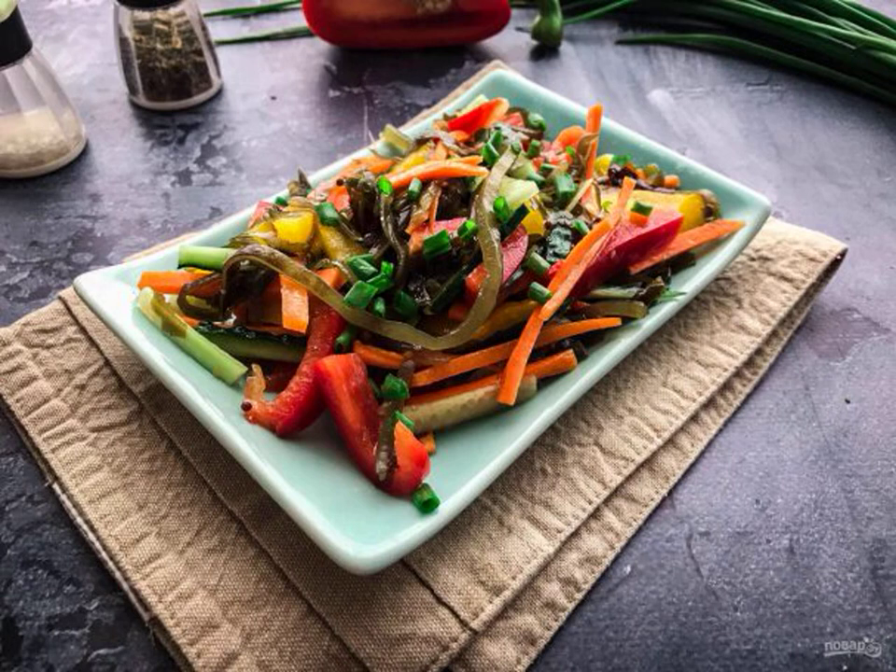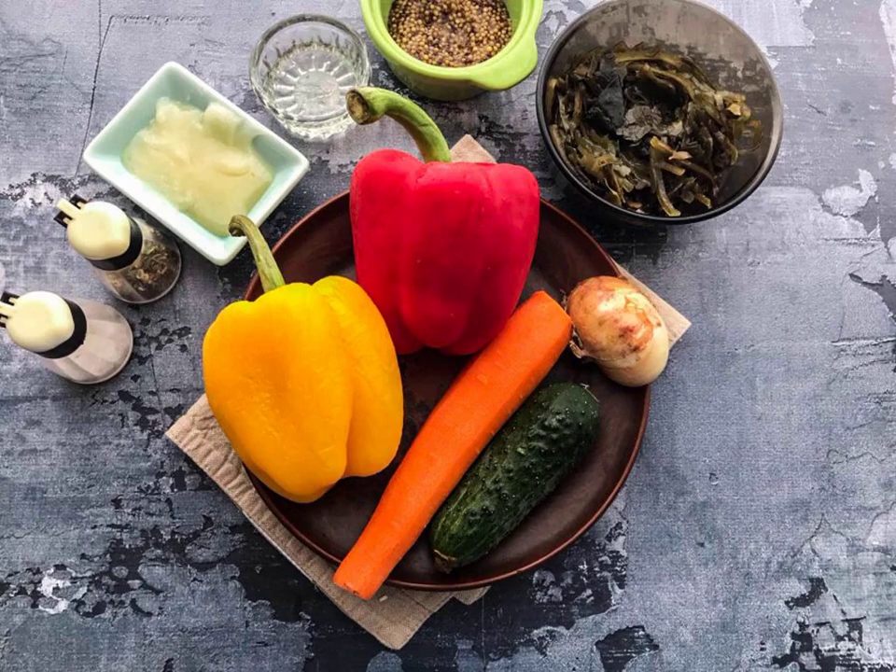Salad Far Eastern from sea cabbage will certainly appeal to seafood lovers. Take note of the recipe and cook with pleasure. Prepare all the necessary ingredients.